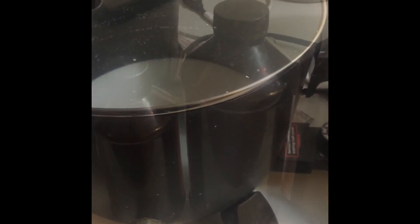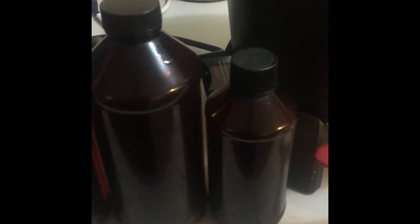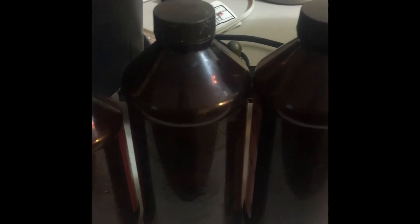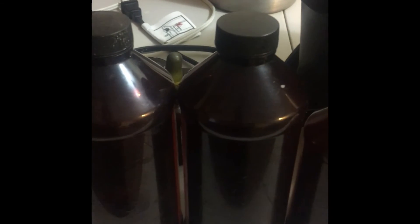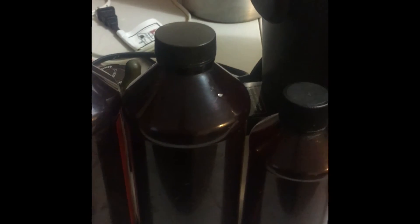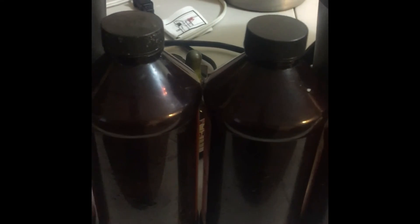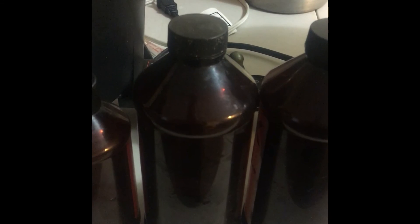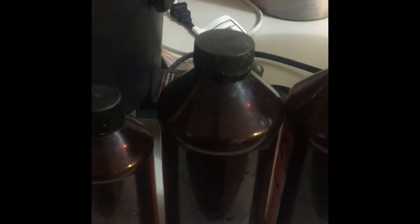These are what the fragrance bottles look like — I'm not going to show the label because the business has gone out of business. These are the three fragrances I was talking about — two are the same label. This is what they look like, so if you know these bottles and know where I can get those scents, please drop it in the comments. I would greatly appreciate it — thank you so much, bye bye!